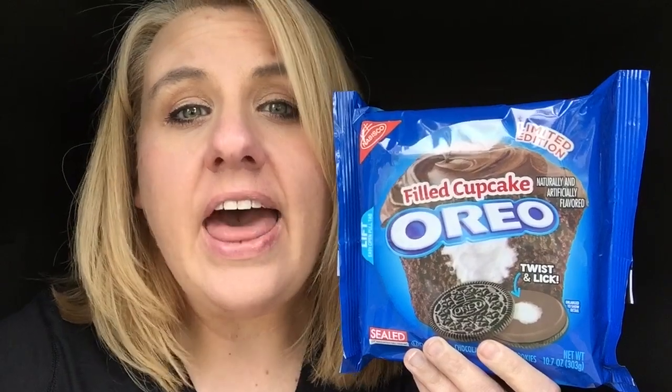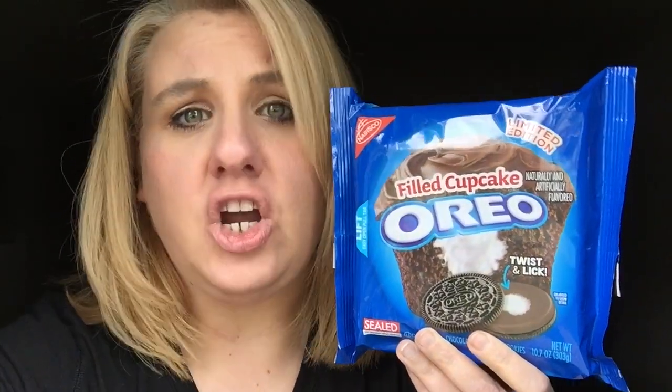Ice cold milk and an Oreo cookie go together like a feather of a bird. No, that's not how it goes. Hey guys, and welcome back to my channel.